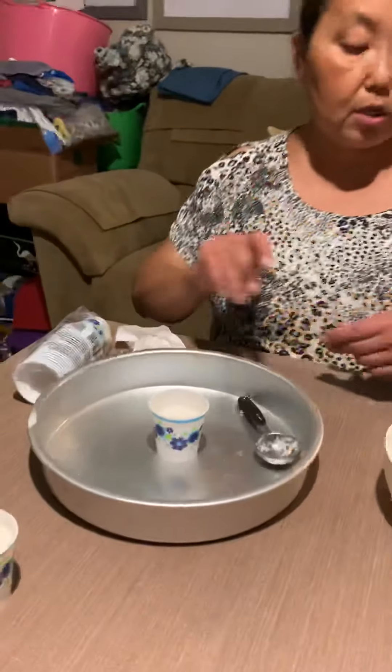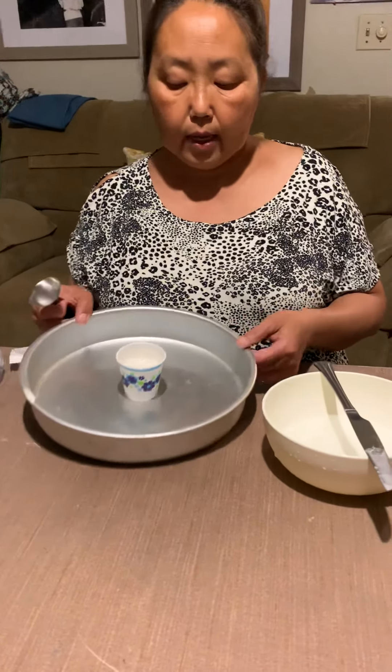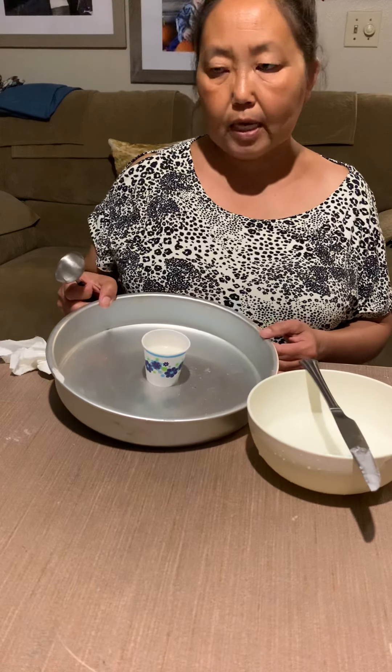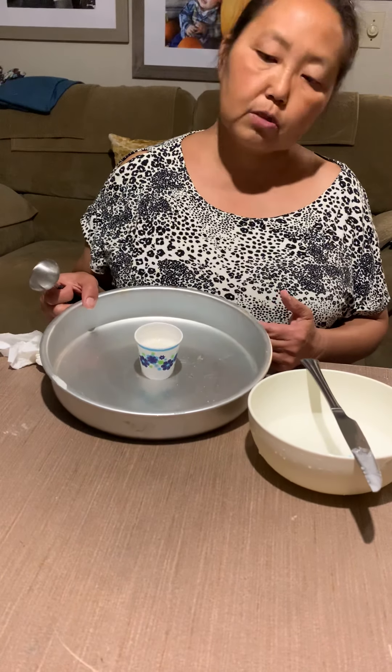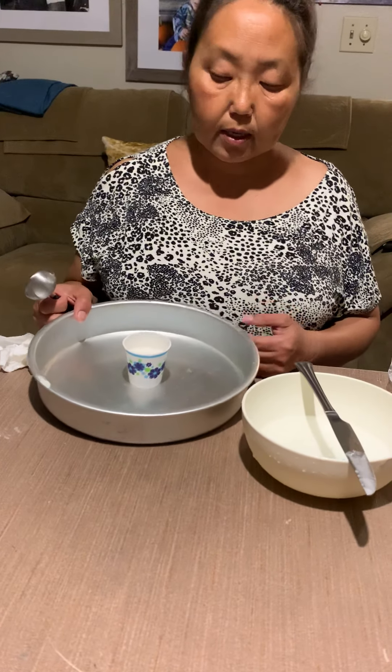Put the cup on a baking sheet or baking pan — whatever you have — and then put it in the oven and bake it for about 20 minutes. Check on it just like you normally check your cupcakes to see if it's cooked thoroughly.